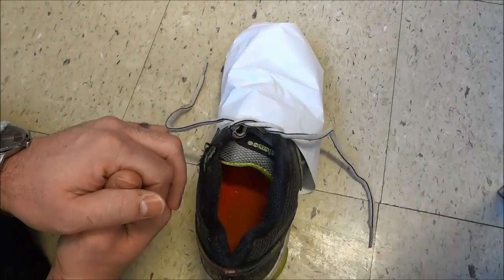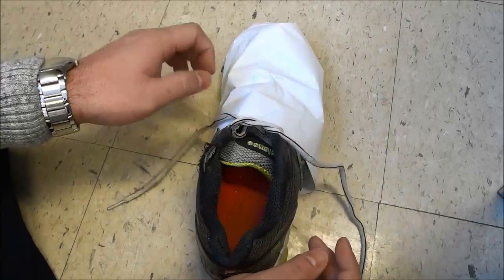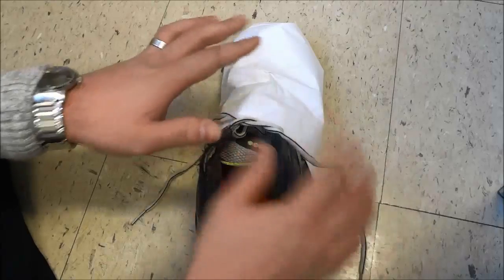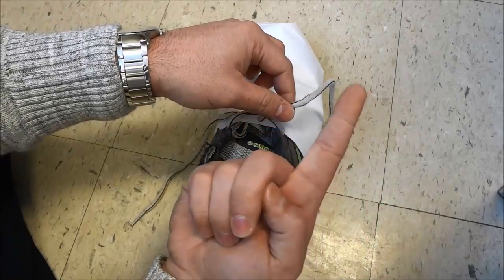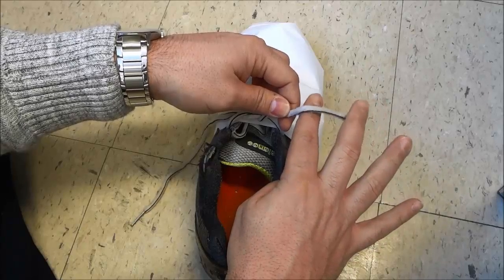You're already halfway there, there's not much more to it. Okay so let's finish this off. All that you have to do now is very similar to what we just did. You are going to take the lace on this side and you're going to get this finger right here, the one right next to your thumb, and you are going to put it like that.